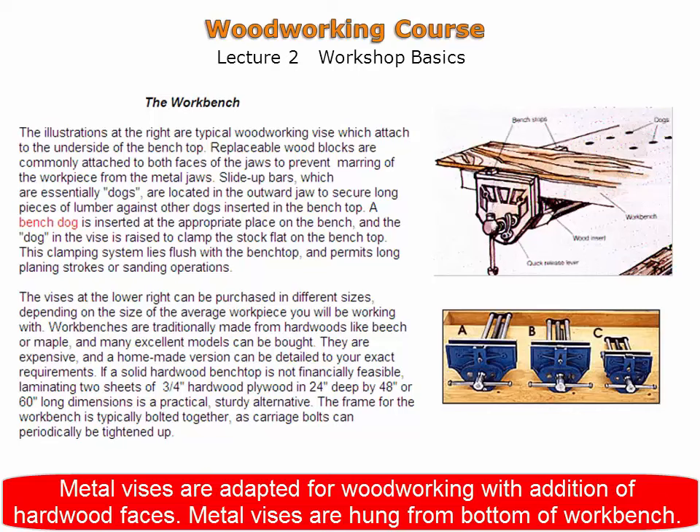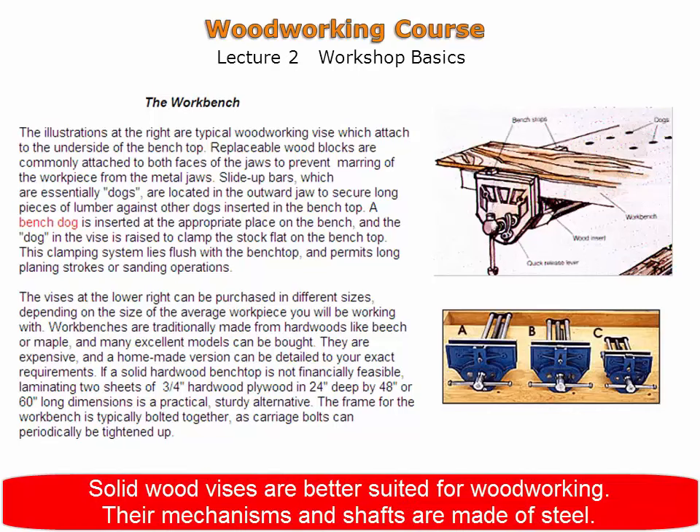Solid wood vises are better suited to woodworking. Their mechanisms and shafts are made of hard-wearing steel. Metal vises can be hung from the bottom of a workbench.